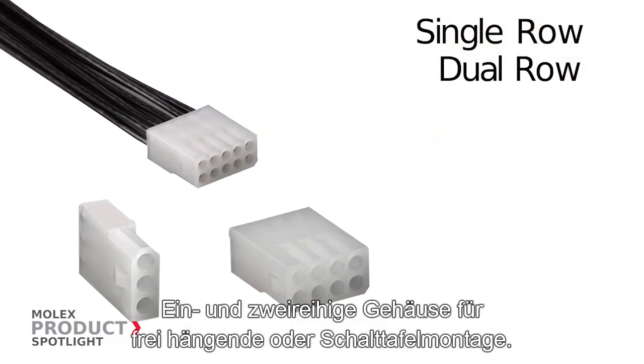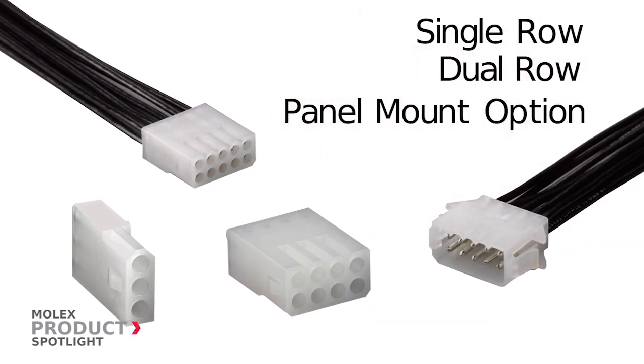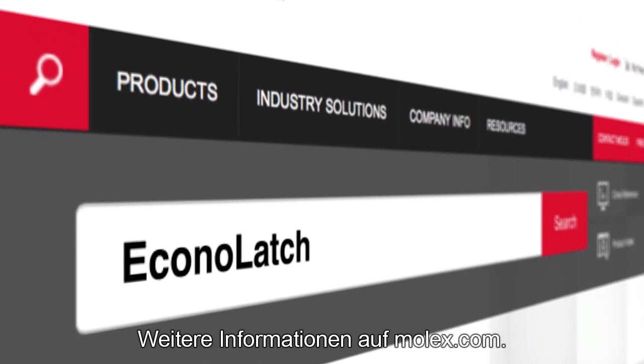Single and dual row housings can be free hanging or panel mounted. Find out more at molex.com.